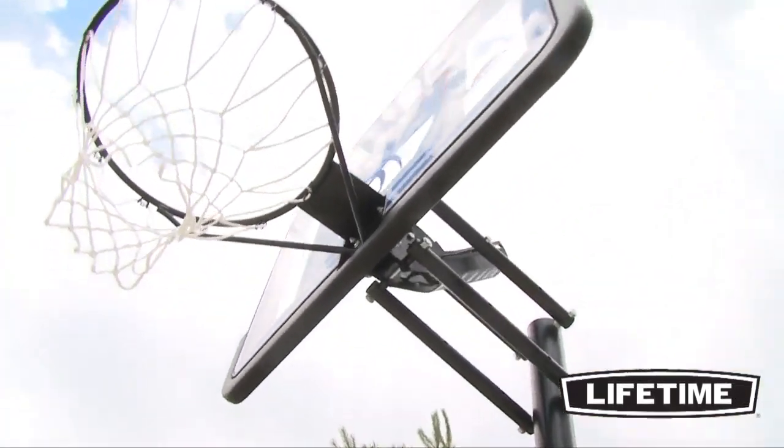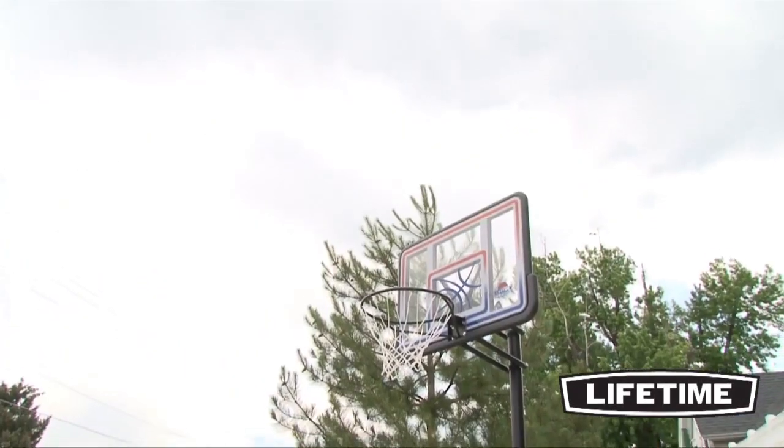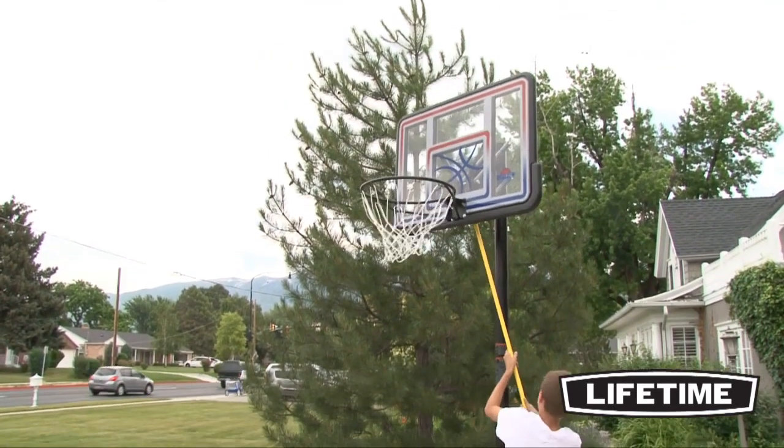The quick-adjust height mechanism easily adjusts your basketball hoop from 8 to 10 feet high using a pole or broomstick. Perfect for players of all ages, it adjusts in 4-inch increments, letting you enjoy the game at multiple levels.